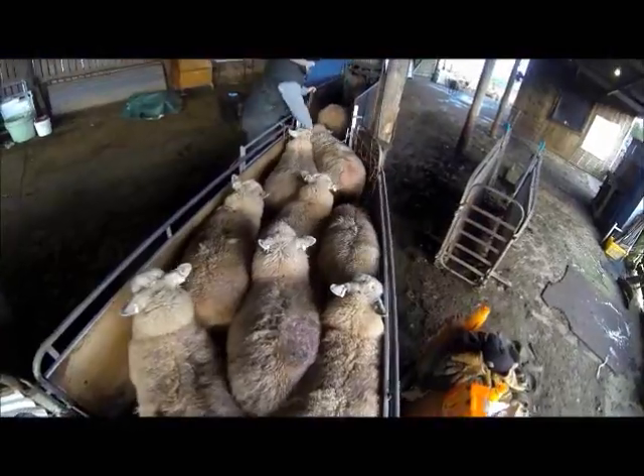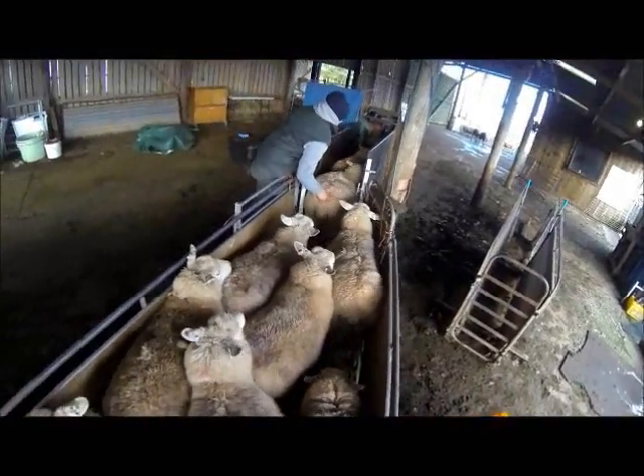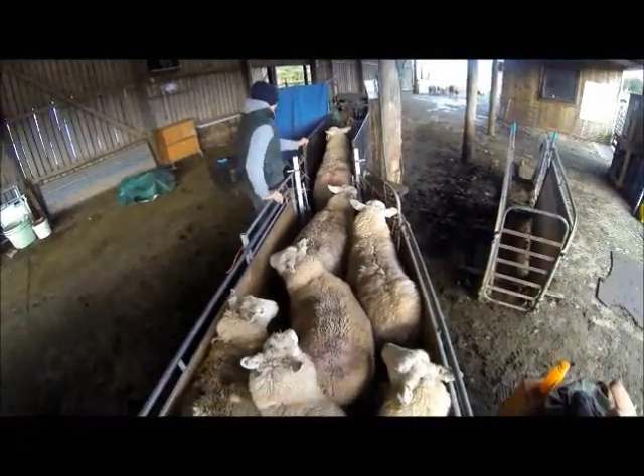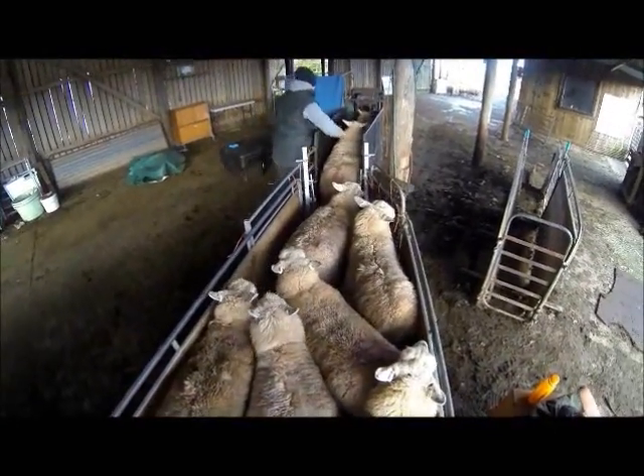We have three separate flocks today: the Gimmers, the youngest mothers — first-time mums, hopefully; the Commercials, which are an array of ages; and the Pures.